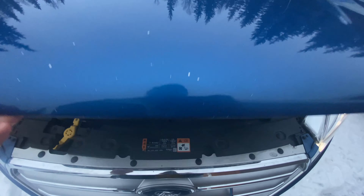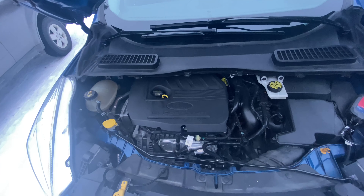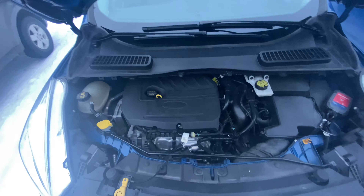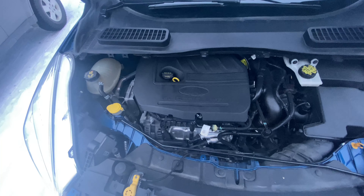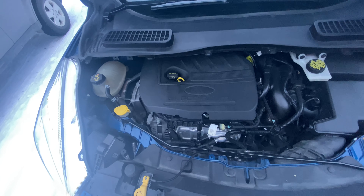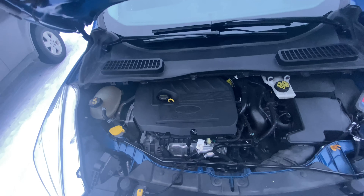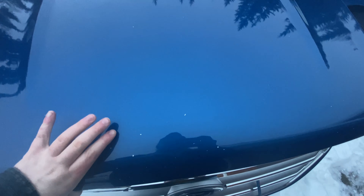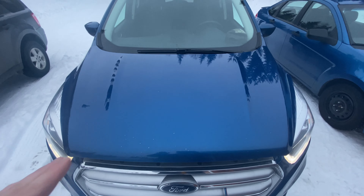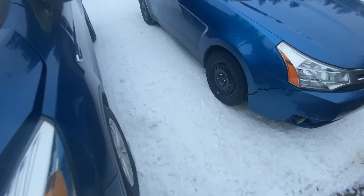This thing is powered by a 1.5-liter inline-four EcoBoost. For those that don't know, EcoBoost is Ford's turbocharged engine family — they have them in all vehicles from the Fiesta up to the F-150, and these engines are very powerful for their size. As we set the hood down, you can see a small little raise in the hood.